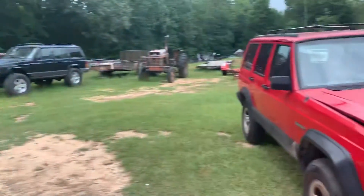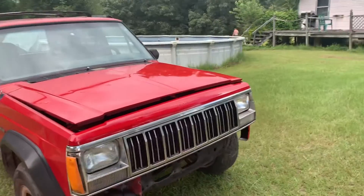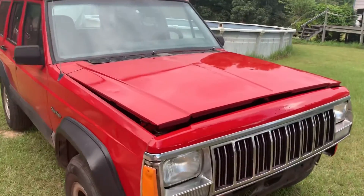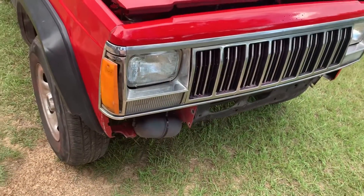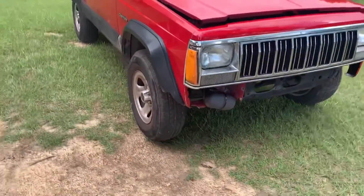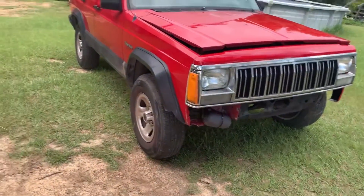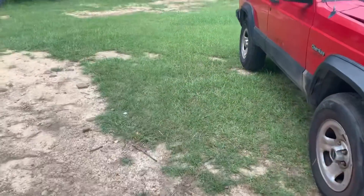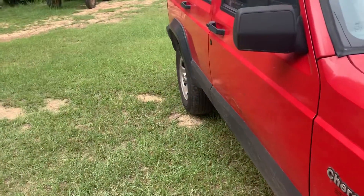We're also going to try to start this Jeep tonight before it starts raining. That's the progress on the Jeep - got all the front end bolted back up, got the hood back on and it fits pretty good. Still gotta get a battery, a bumper, a brake light switch, a cowl, some little screws and odds and ends. Got new windshield wipers for it, and still need to get some coolant to put in it.